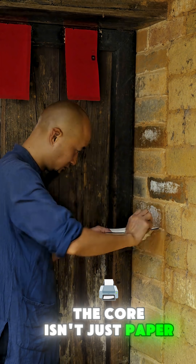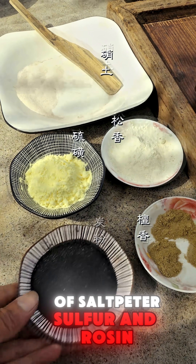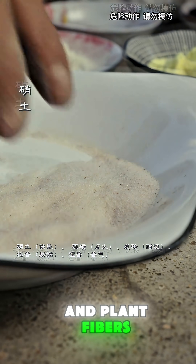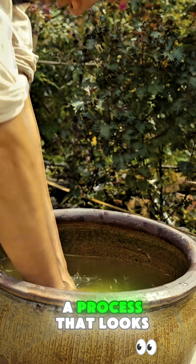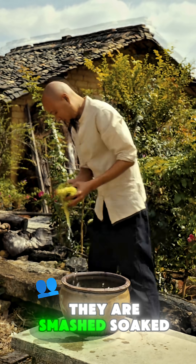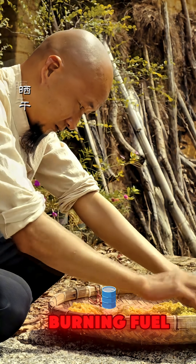The core isn't just paper. It's a complex formula of saltpeter, sulfur, and rosin, all meticulously mixed into a bed of cotton and plant fibers. These fibers are hand-shaved from bamboo, a process that looks simple but requires immense skill. They are smashed, soaked for days, and dried, creating the perfect slow-burning fuel.